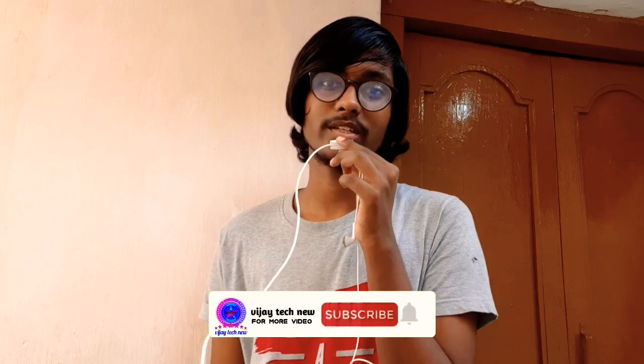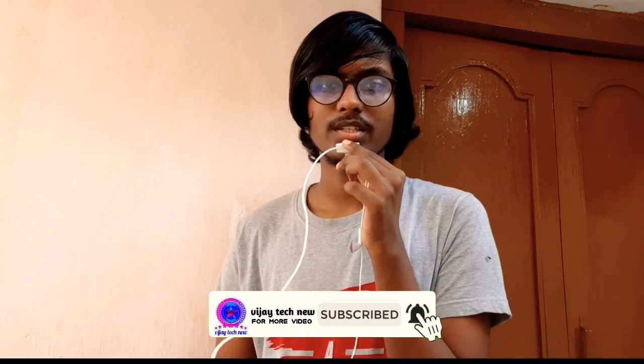If you like this video, please share and subscribe. Click on the bell icon for notifications.